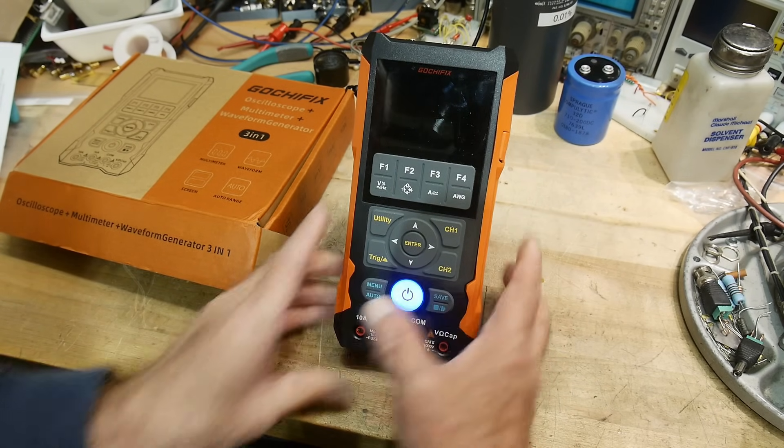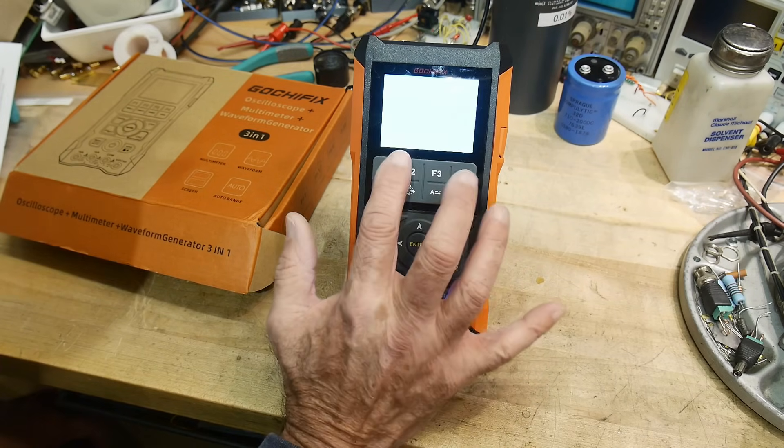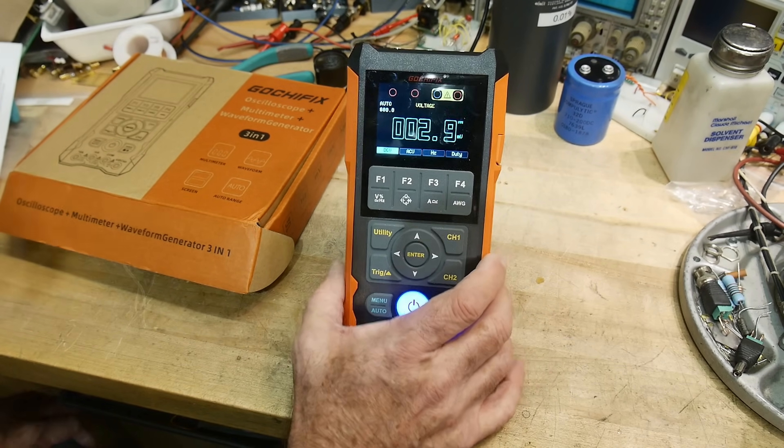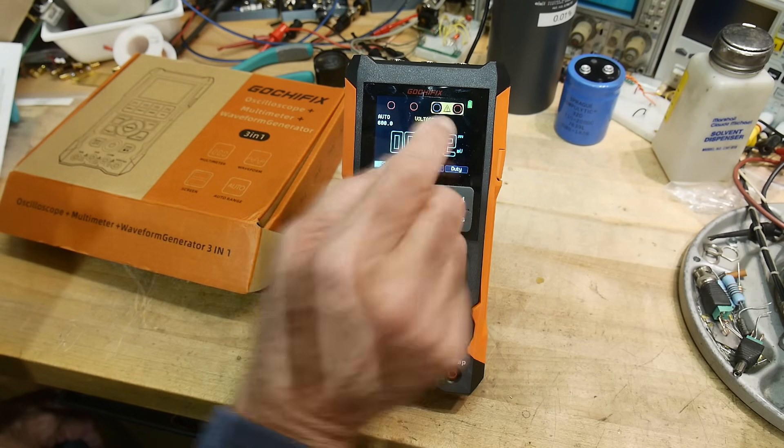Let's just turn it on. You have to hold the big button down for a bit. It says something like 'Innovation Never Sleeps.' Anyway, it's got a fancy graphics display.